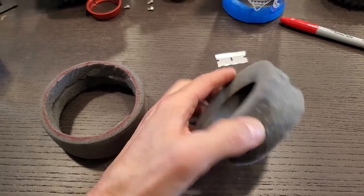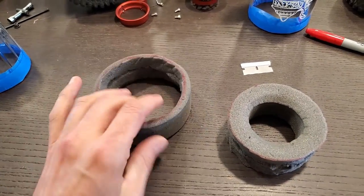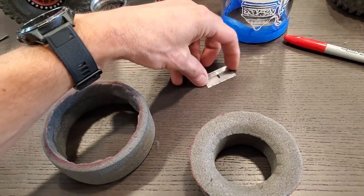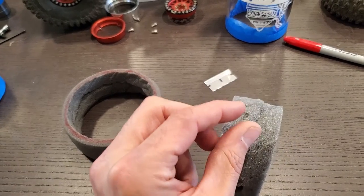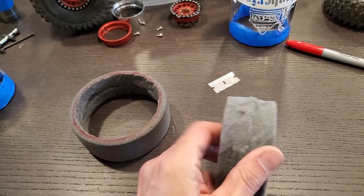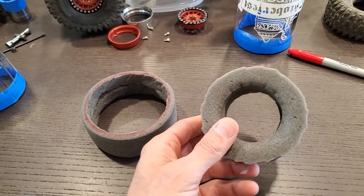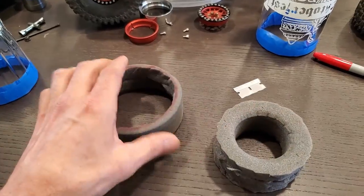I marked both sides of the foam so I can cut from both sides, and I'm just using a box cutter razor blade. I make two passes on each side and just kind of rip it apart with the tiny little bit left over in the middle. It doesn't have to be perfect, at least I don't think so. So that's the stiffer inner foam cut.